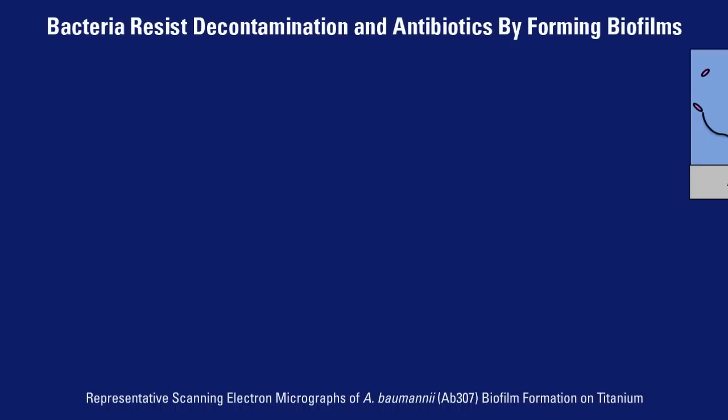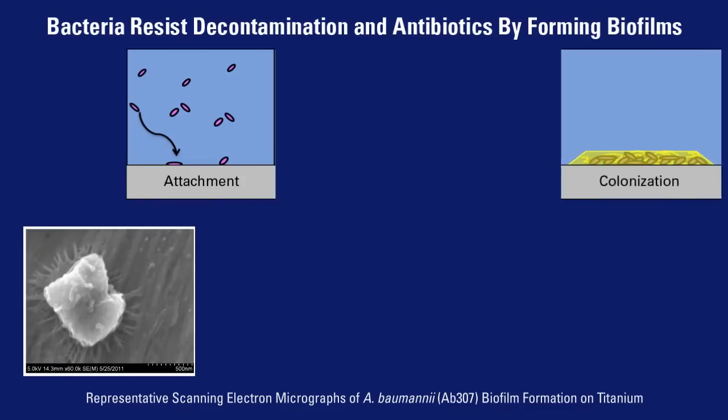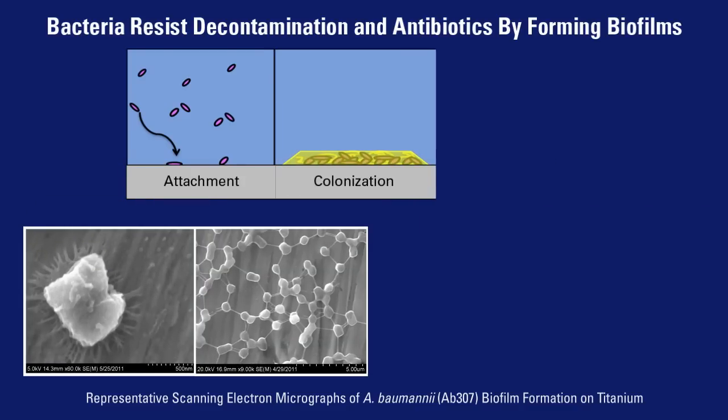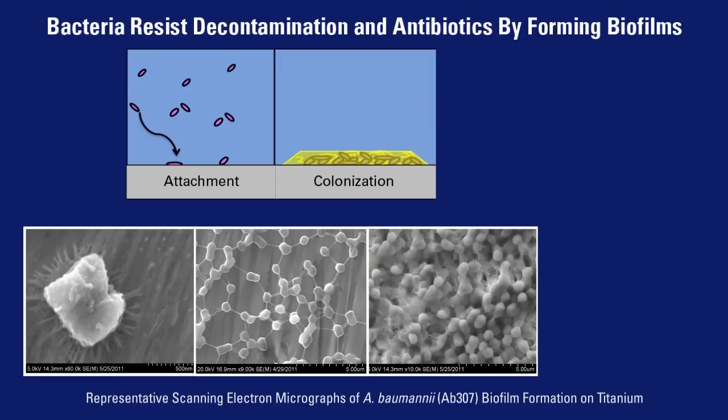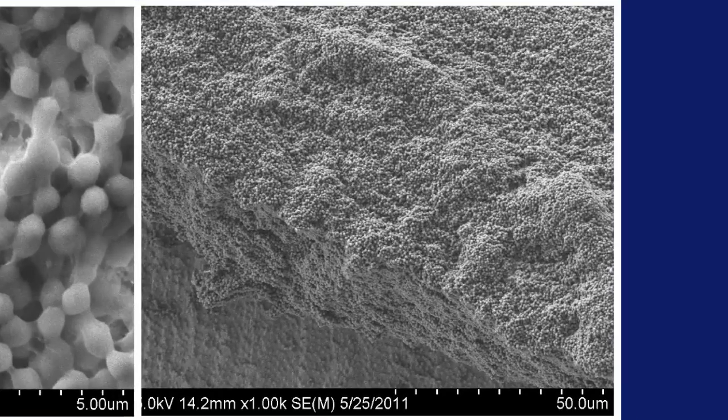Planktonic bacteria attach onto a surface, and once enough of these bacteria aggregate there, they communicate to each other through electrical or chemical cues and then become encased in an exopolysaccharide structure. Once they take this form as a mature biofilm, they become very highly resistant to antibiotic therapy.